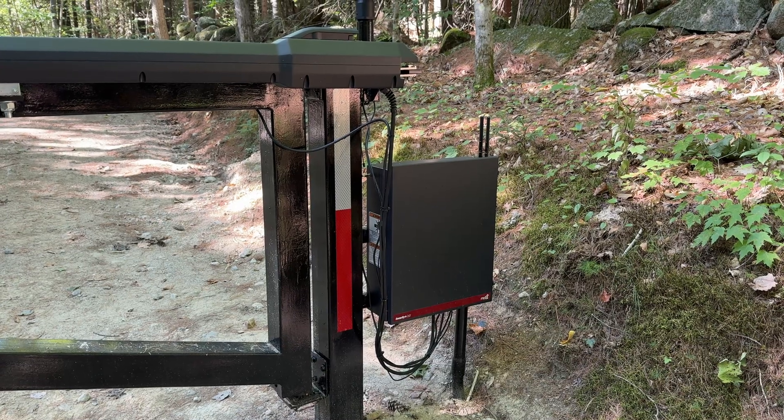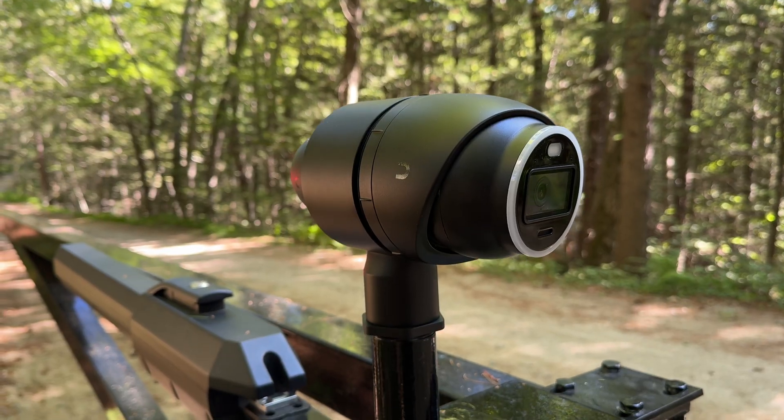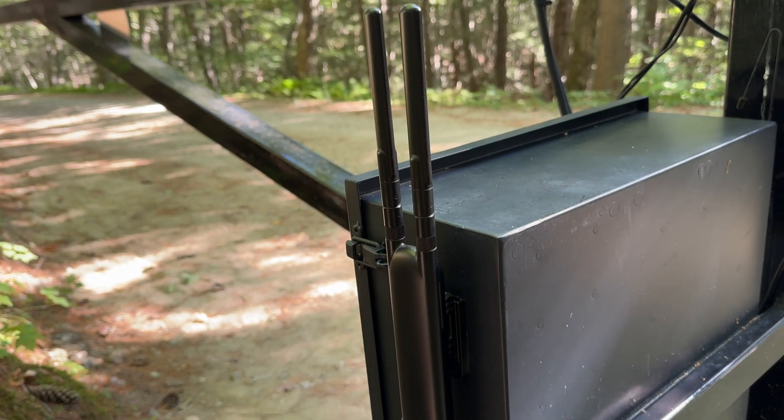Hey guys, I'm Chris from the Silver Symbol channel and today we're on my workshop channel. We're going to be covering how I was able to ground my outside network installation where I don't have any wiring back to my house.